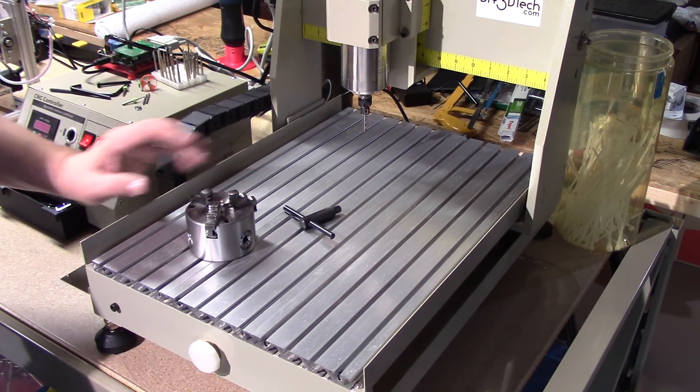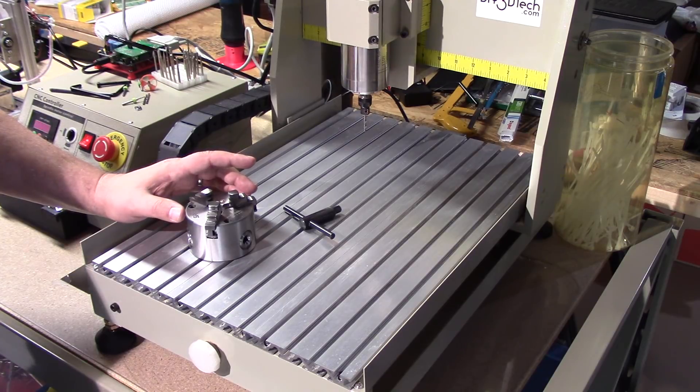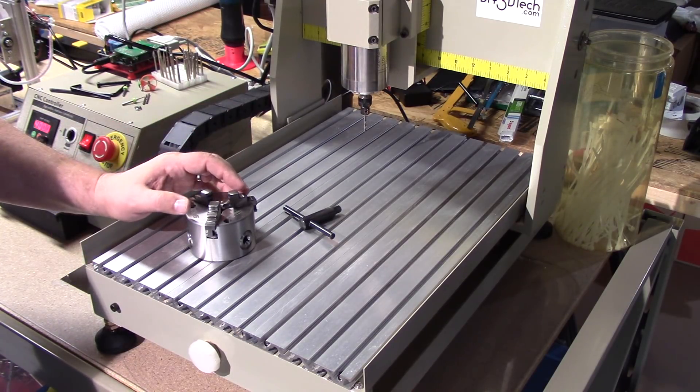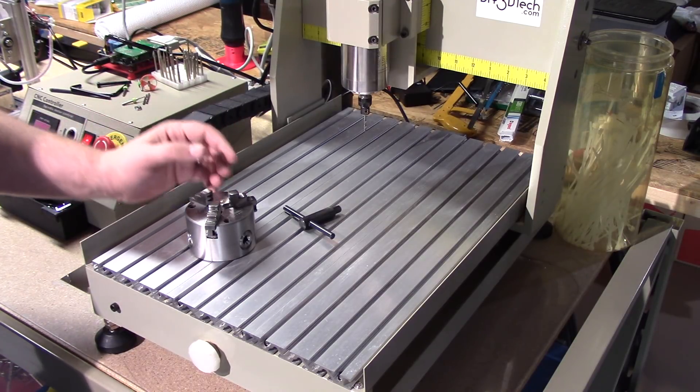Making the investment with these chucks isn't cheap, because even the cheap Chinese one I ordered off eBay that's a little bit larger and lower profile was still about 70 bucks. A chuck similar to this one can run upwards of 100.